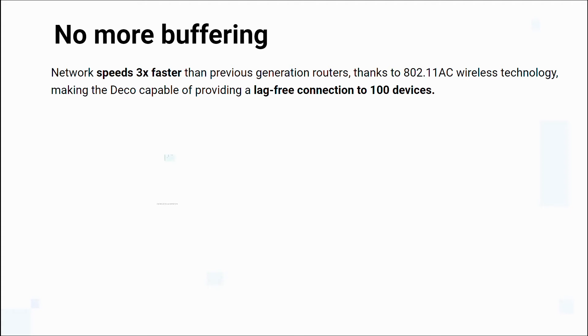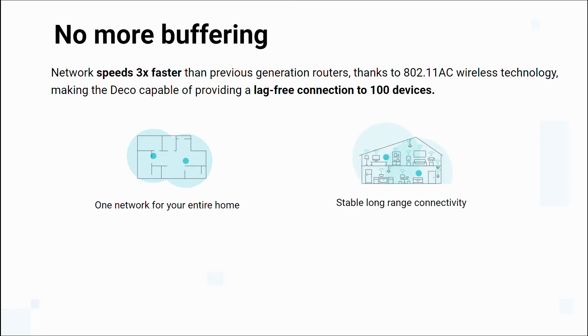Here are some features you'll love from the Deco mesh Wi-Fi. One network for your entire home — with a mesh Wi-Fi router you can skip signing into a new network every time you go upstairs and stay connected to a single steady network no matter where you are. Mesh technology is smart and intuitive, letting you stay online even if one of your mesh nodes fails.